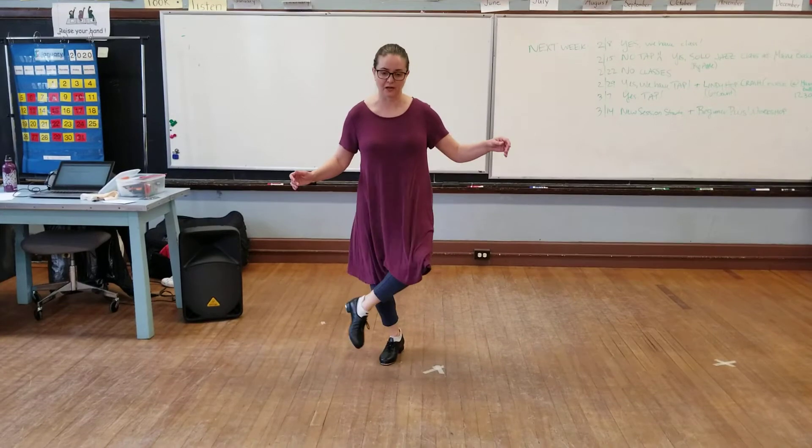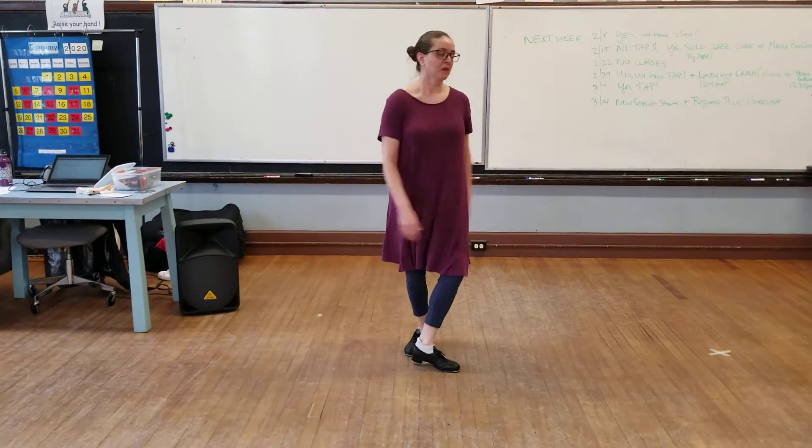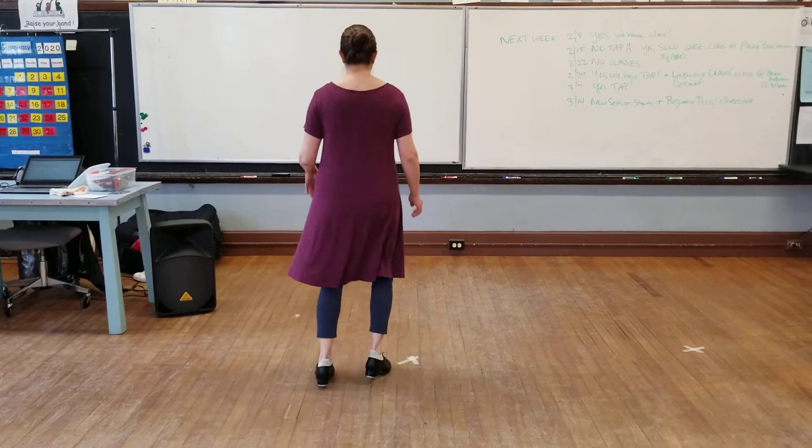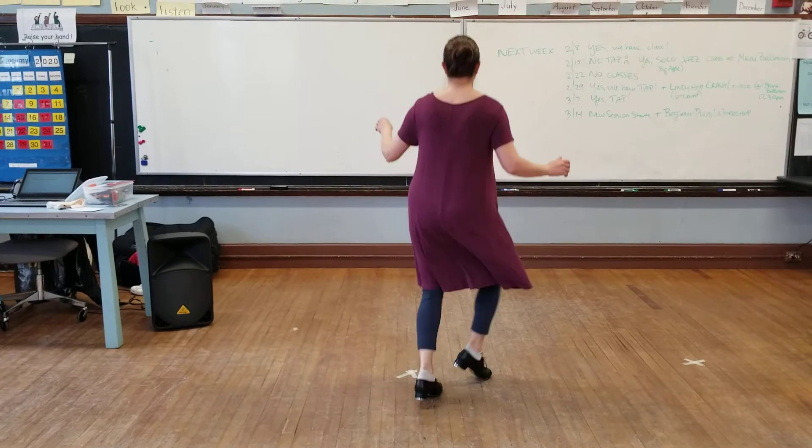So the pattern is: lead, shuffle, foot in front; lead, shuffle, change weight; lead, shuffle, change weight. The full pattern was step, step, step, step, step, step, step — back — all three.